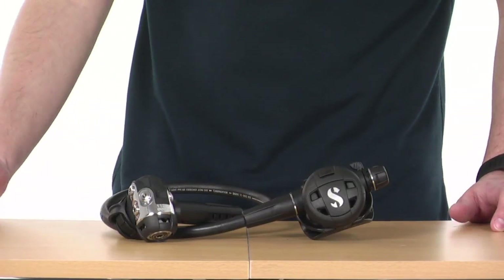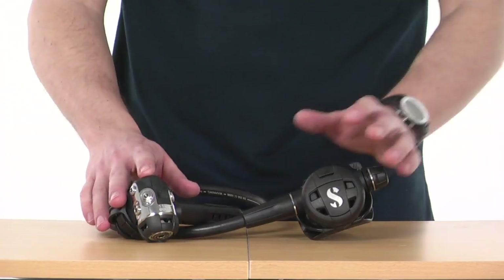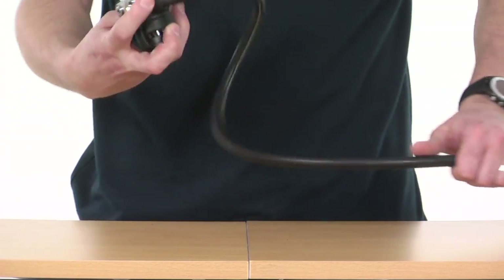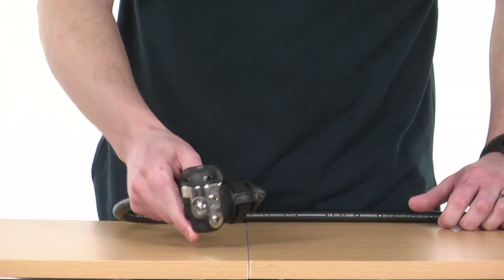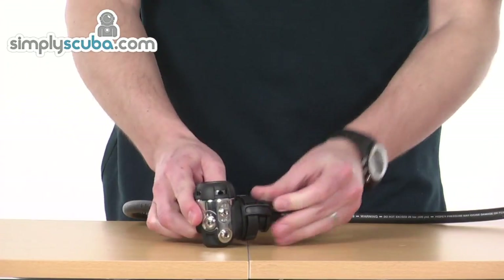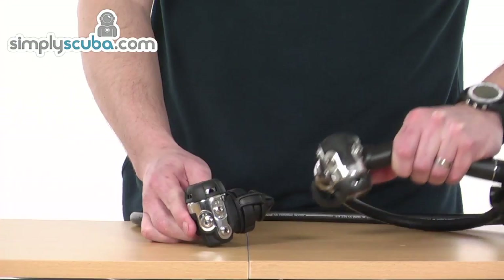The Mark 11 C300 regulator is designed for travelling. It's a lightweight first stage and again a lightweight second stage. If we look at the first stage itself, it comes in DIN 300 bar as you can see here, and also has an A-clamp version as well. So you've got that flexibility if you require.